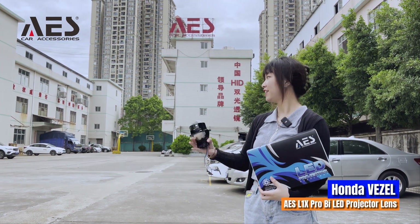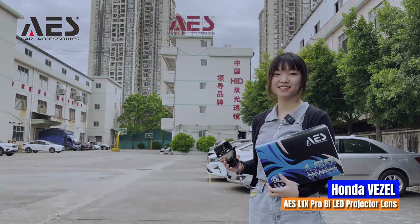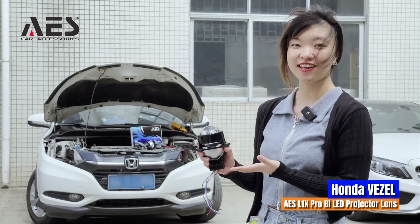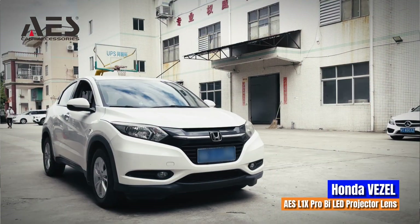Welcome to AES Factory. V-AES is a manufacturer of bi-LED projector lens. Today we use our AES L1X Pro bi-LED projector lens to modify a Honda Vessel.